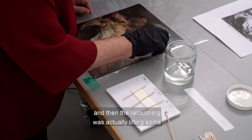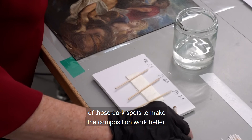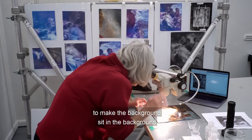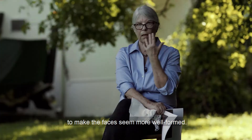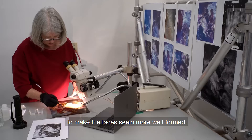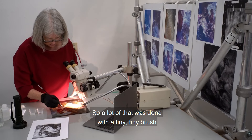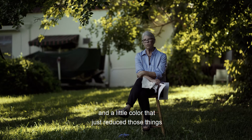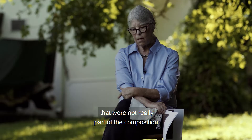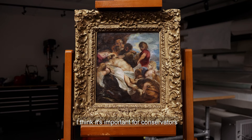There were some areas that needed filling. We used a gesso to fill the losses, and then the retouching involved lifting some of those dark spots to make the composition work better — to make the background sit in the background and the faces seem more well formed. A lot of that was done with a tiny, tiny brush, just the tip of the brush and a little color, to reduce things that were not really part of the composition.